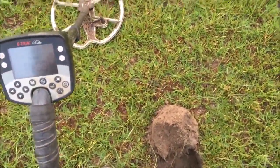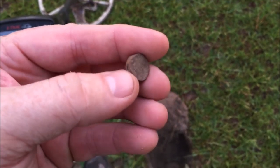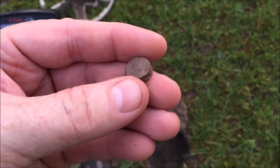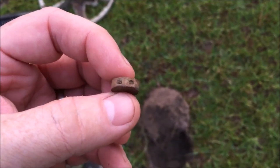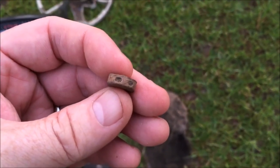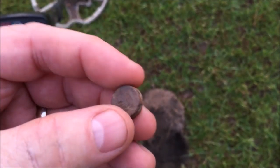Out of that hole, only about four inches down, was this little chunk here. I thought it might have been a carved bullet at first. It's real heavy — gotta be lead. But it's got some holes in the side; there's two here, two there. Not sure what that is. We'll clean that up and take a closer look.